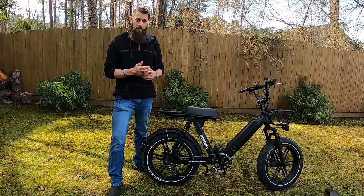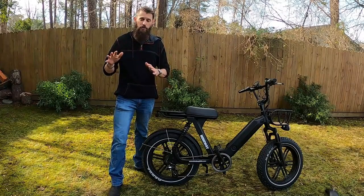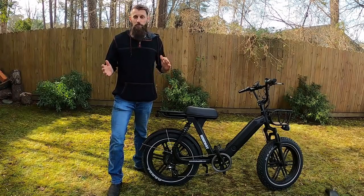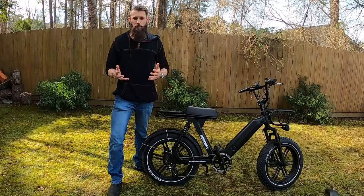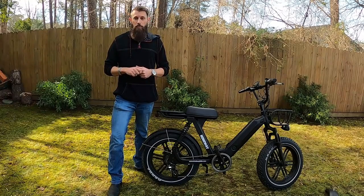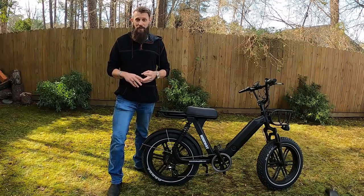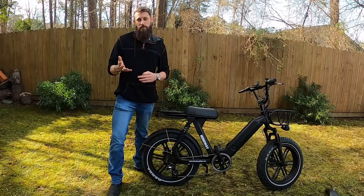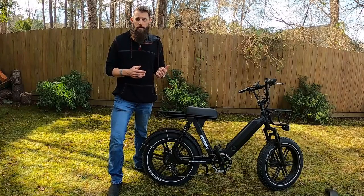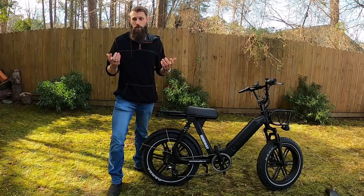Here's how I'm setting up this video: we'll go through the bike front to back, then I'll show footage of myself and my wife riding it so you get two different perspectives — I'm six foot one, she is five foot three. After that we'll do some performance footage: top speed, hill climbing, and then I'll answer some questions from the previous video's comment section. If I don't cover your question, just put it in the comments.